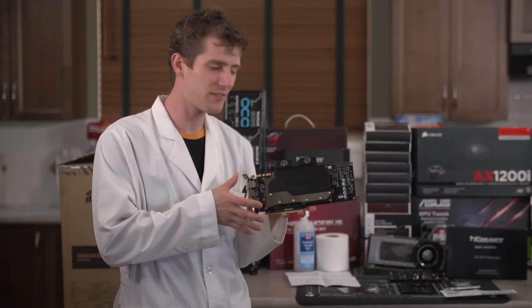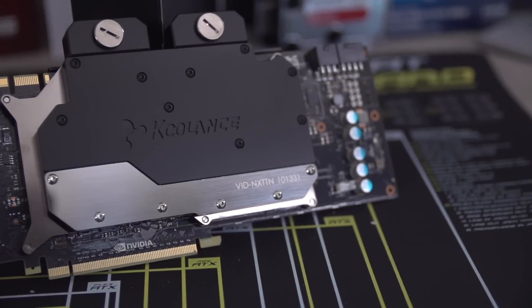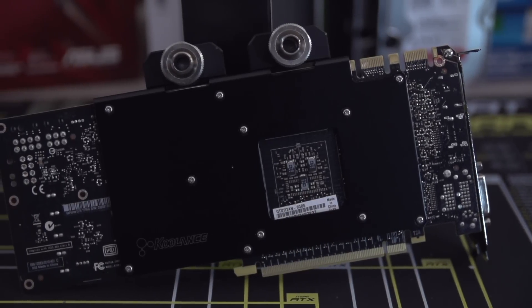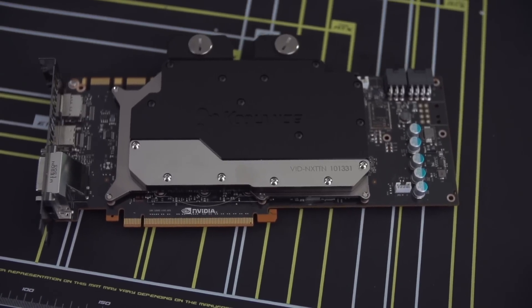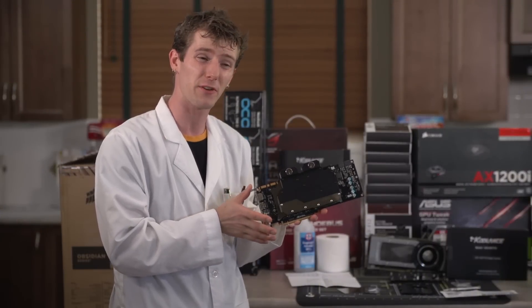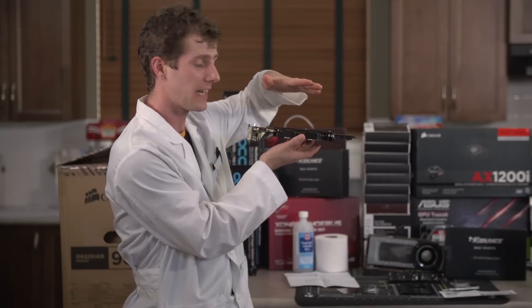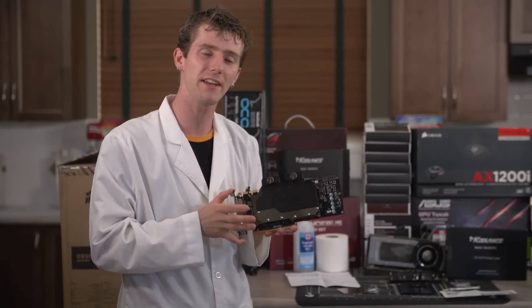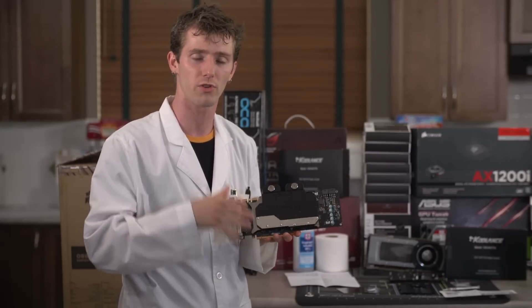So there you have it — you've installed the water block on your graphics card. This yields better temperatures, and with GPU Boost 2.0 can yield better performance, as well as a different aesthetic look for the card. Whether you prefer the stock cooler on something like a GTX Titan or the water block look is totally up to the individual, but personally I don't find much that's sexier than a couple of water-cooled graphics cards next to each other in an SLI or Crossfire configuration. Thanks for checking out our ultimate video card water block installation guide. Like the video, leave a comment letting us know what you think, and don't forget to subscribe.